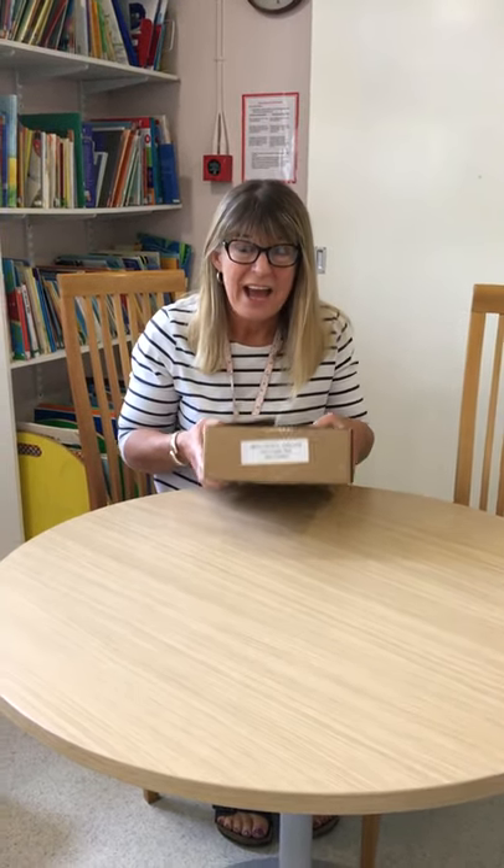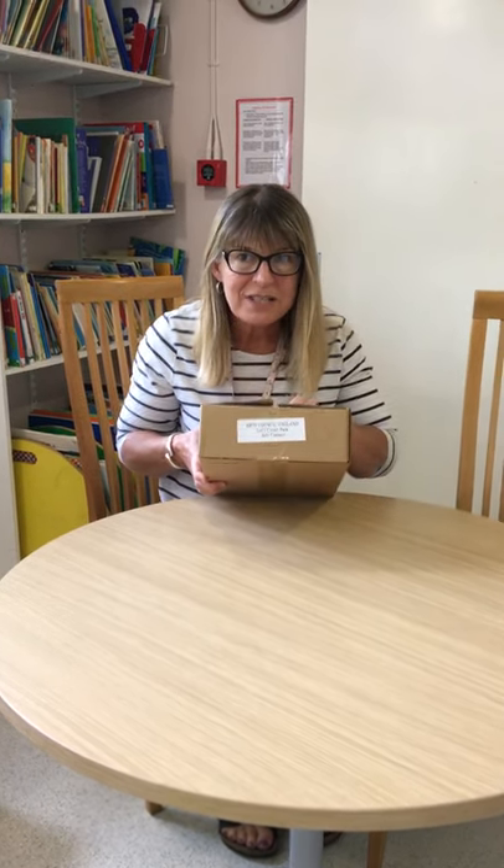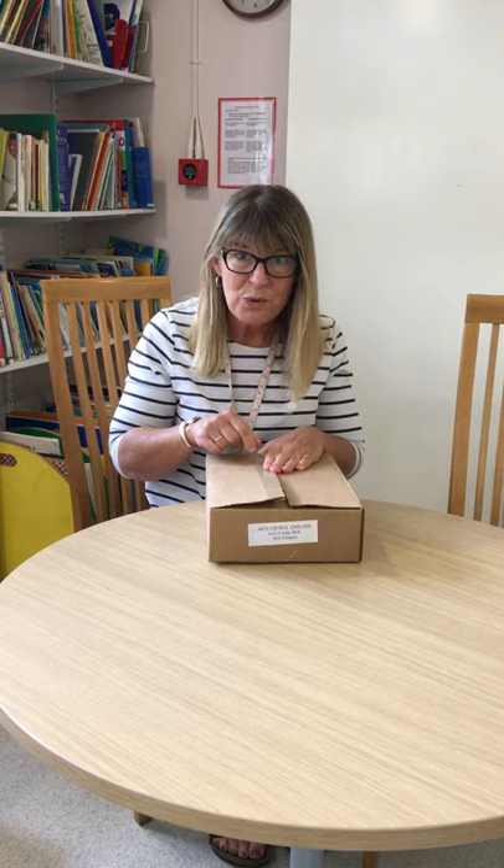Hi children! Do you know, we've got something so exciting. At Nursery, for all of you, we have got a box that's come. It's a very special box. It's an arts box. It's from the Arts Council, just for you. You should open it up and see what's inside.